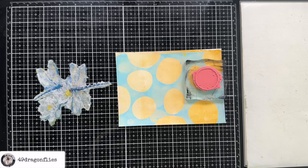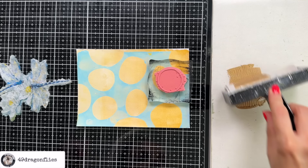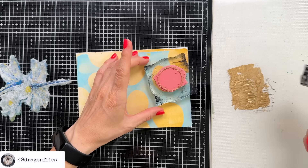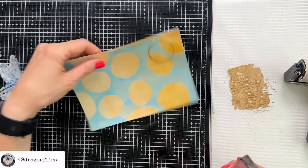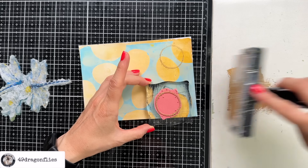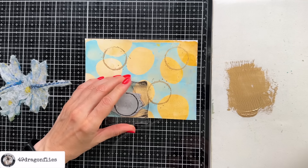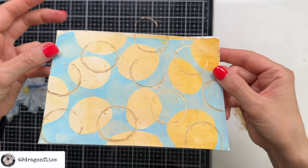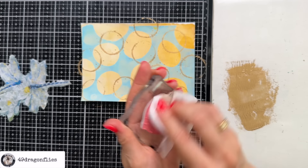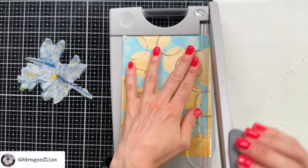So let's add some of the gold paint here, then take a brayer and roll that onto our stamp. That works really well — we'll just continue with that process until we have enough circles. When you use acrylic paint on your stamps be sure to clean them off right away. I'm also going to cut off this edge on top here which I don't like much.